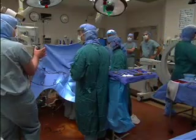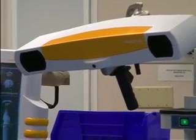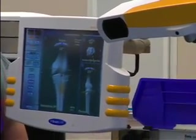Dr. Cedric Ortiguerra says osteotomies have been around for a long time. But what makes this operation new is state-of-the-art computer technology that keeps track of the joint in three dimensions and allows doctors to be more accurate than ever before.